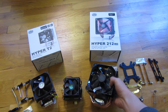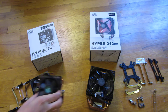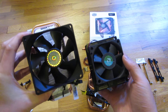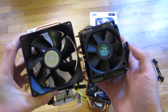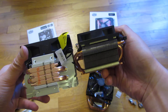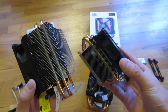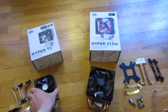Here's the T2 side by side with the stock fan. You can see there's a significant difference — the stock fan is basically 60 millimeters and the T2 is 90 millimeters. And keep in mind the T2 is a two heat pipe fan.